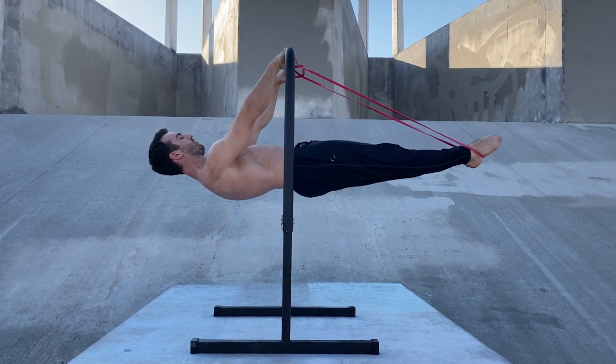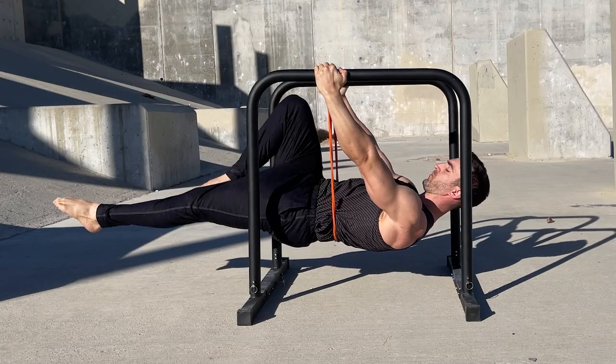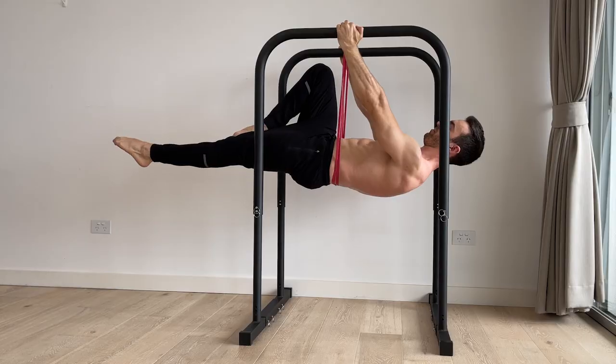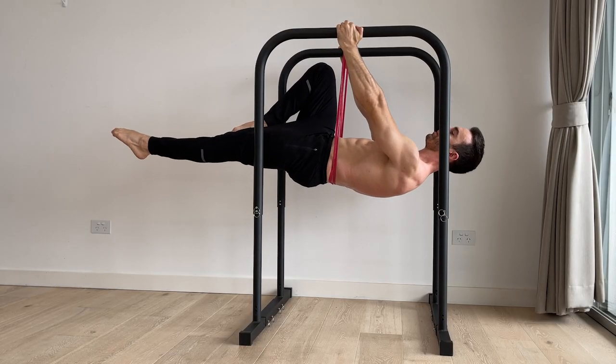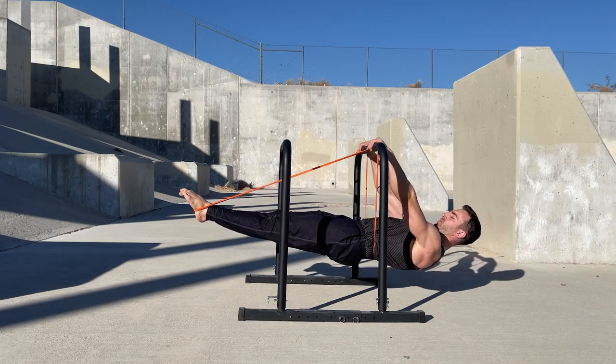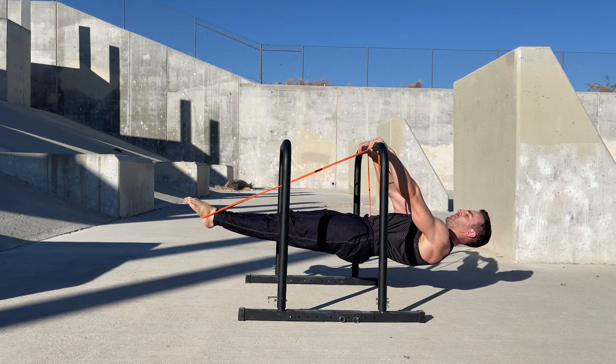If the goal is to challenge the core, having the band under the lower back is preferred. If you have a strong core and want to challenge the shoulders, either method is fine. You can also use a hybrid of these methods with the band assisting under the feet as well as under the hips or lower back.